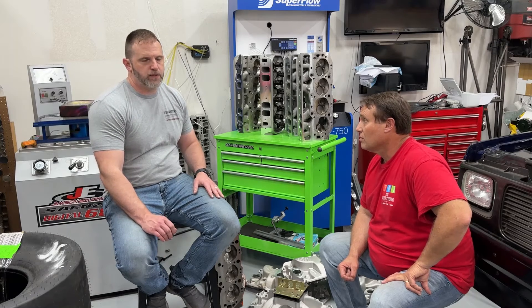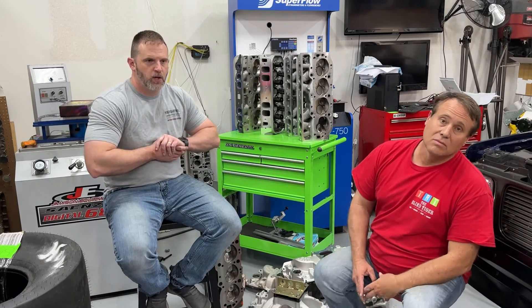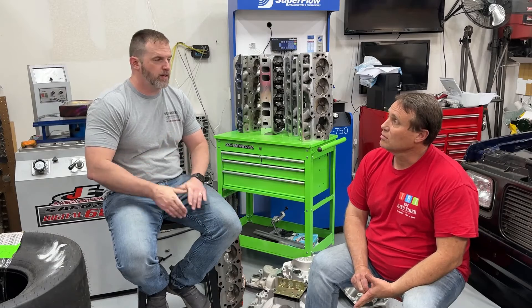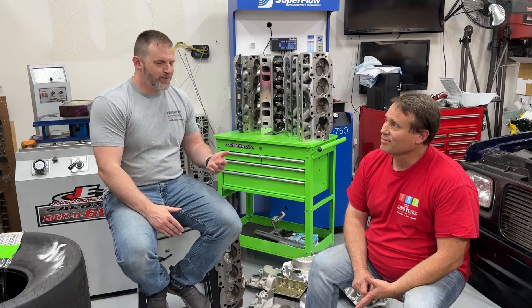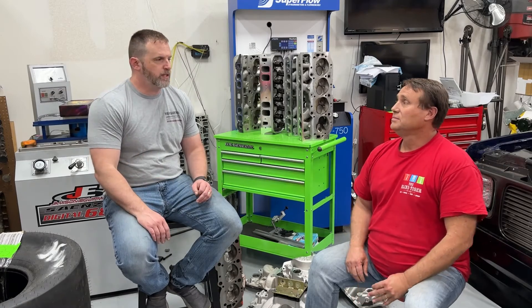More details will be in later videos — we'd make this one extremely long otherwise, but we'll have all the flow numbers. We'll be on the dyno tomorrow, hopefully everything goes well. As far as carburetion, we've got a little wager: I'm running my 1,000 CFM Demon and Nick brought his ProSystems 1,000. Whichever one's better is what we'll use for all the testing. The RPM range we're targeting is 3,500 to 6,500.